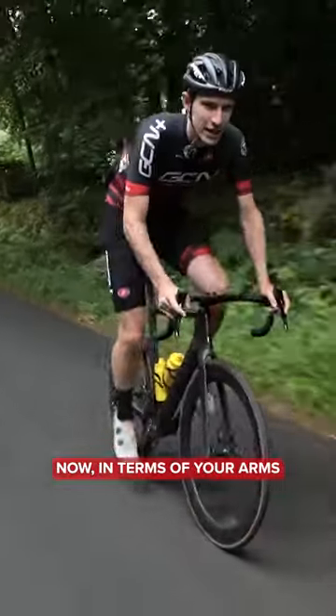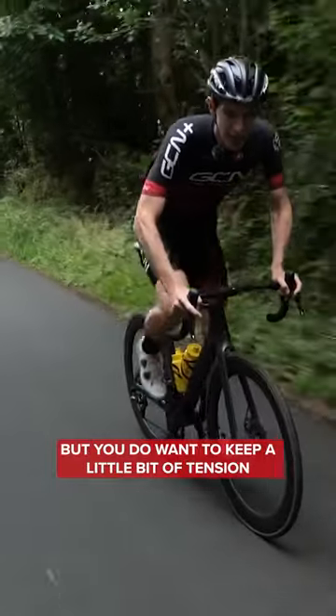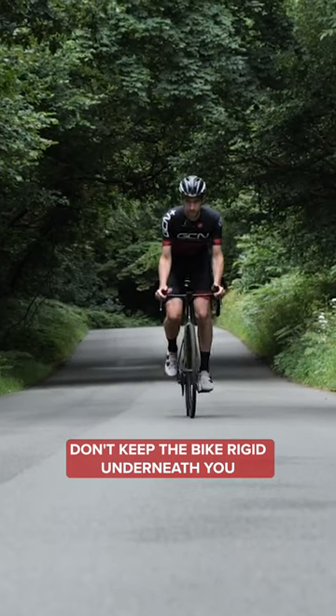Now, in terms of your arms, you don't want to grip the bars really tightly, but you do want to keep a little bit of tension. Don't keep the bike rigid underneath you.